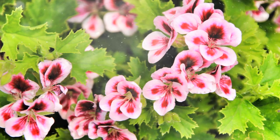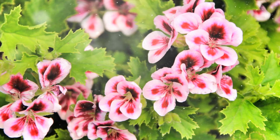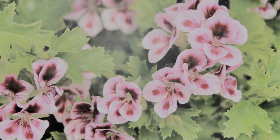Companion planting. Plant scented geraniums alongside other aromatic herbs such as lavender, rosemary, or thyme to create a fragrant and visually appealing herb garden. They can also be companions to vegetables, helping deter certain pests.